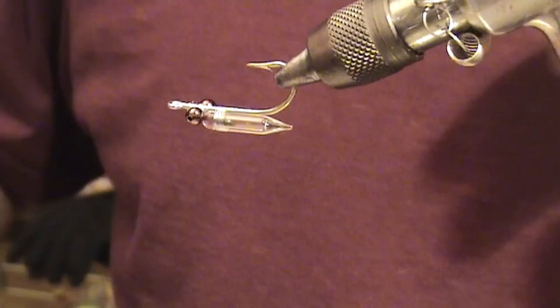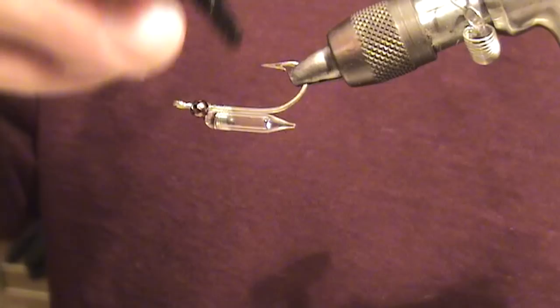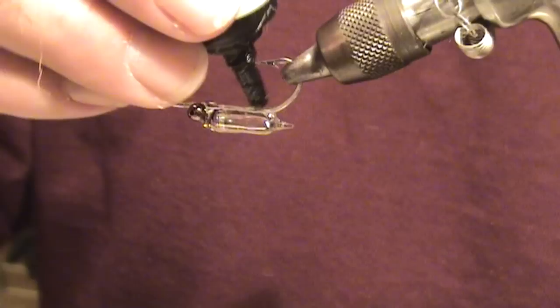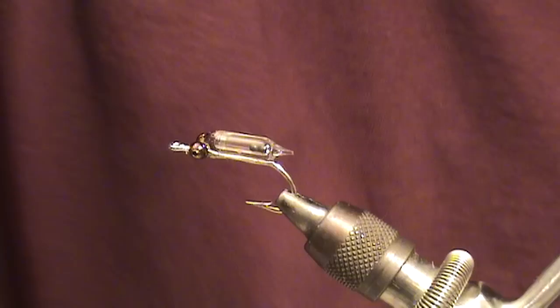We have our bead chain eyes and glass rattle already on the hook. We're using some UV knot sense and we're going to apply a light coat over the hook shank and the glass rattle, up to the bead chain eyes but not ahead of them. Just a little heavier coat around the shank of the hook.